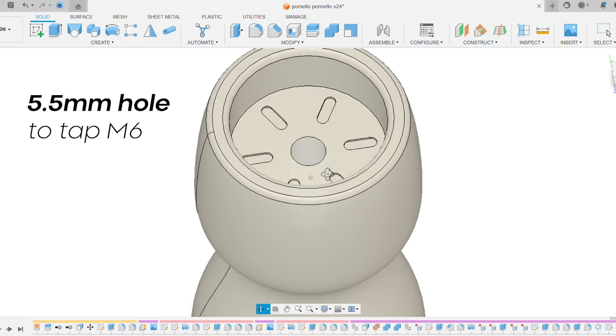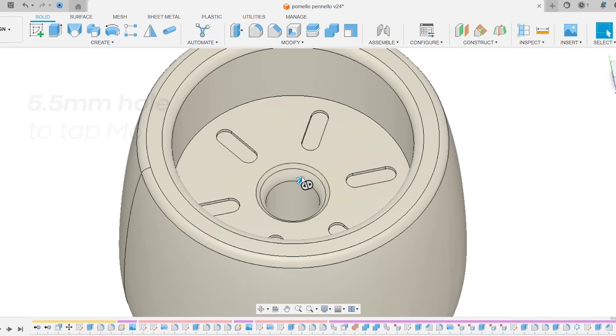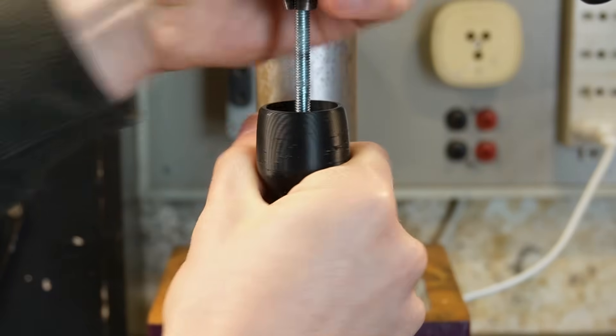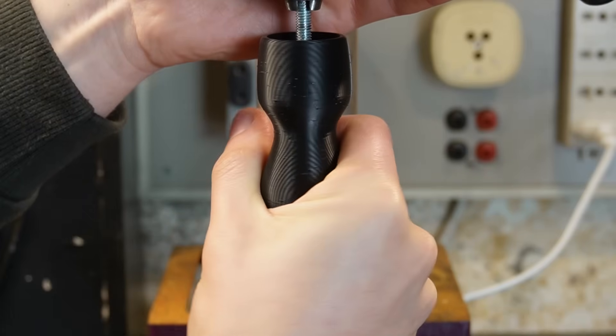The last important thing is making an undersized hole on the central axis of the object. This will enable us to screw the handle on an M6 threaded rod, so that we can mount the handle on a drill press to tackle the polishing process.